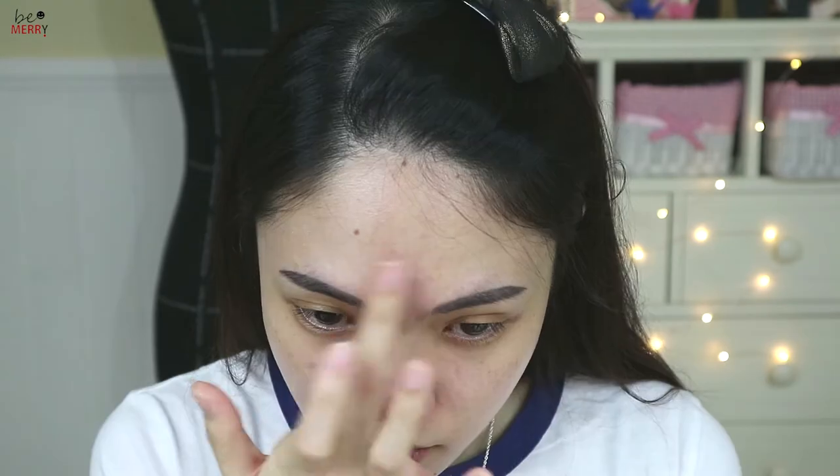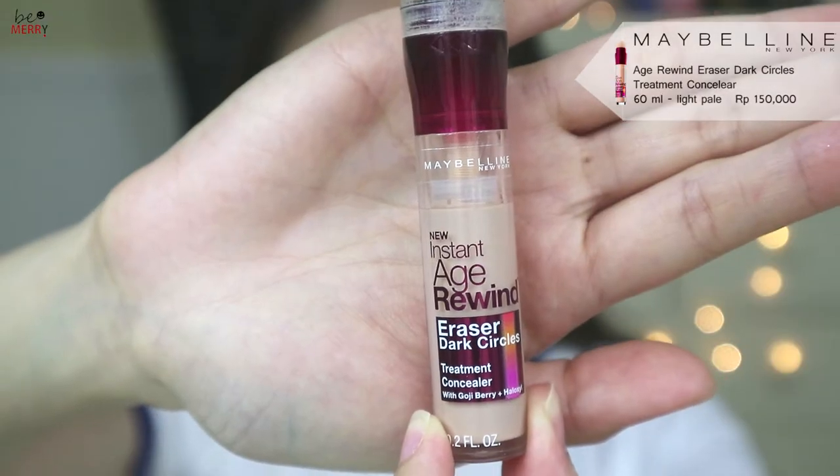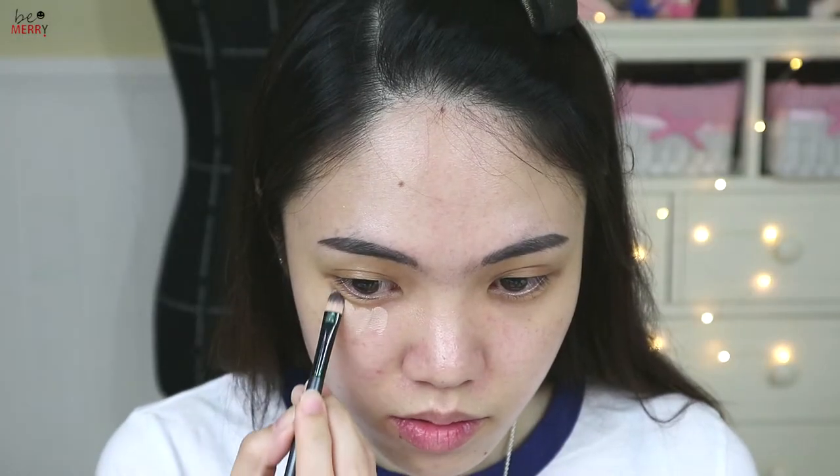I will definitely recommend this, especially if you have dry and dull skin. Today I'm going to put highlighting on first, which you would normally do as the last step. Prepping your face with a liquid or cream type highlighter before applying foundation can give you a natural glow from within — called inner glow.